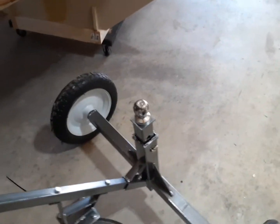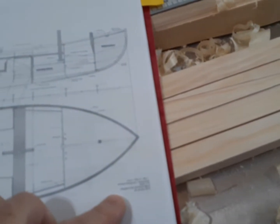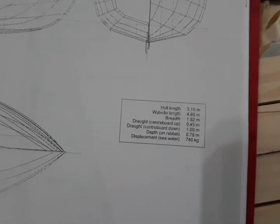The boat weighs in at, I want to say like 700 kilograms, somewhere around there. Whatever that is in pounds, we'll figure that out later. 740 kilograms. So whatever that is in pounds, on top of the trailer, I think I'll be able to pull it around. And if not, I'll get my wife to help me.